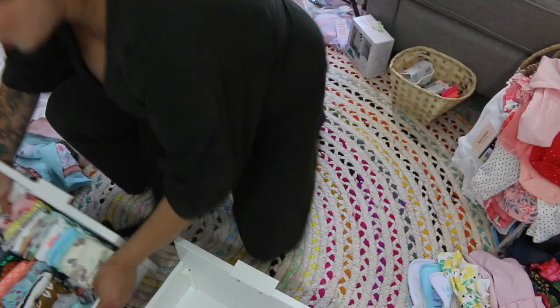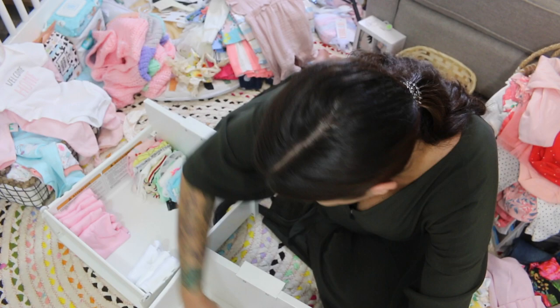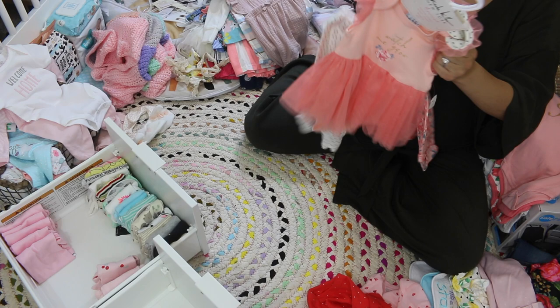Moving on to my onesie drawer — this is most items newborn to six months. Just a heads up: if anyone buys you clothes, you get so many three-month items, so save some room for that. I'm just folding everything and putting those together — anything up to six months, organized so newborn and three months is in the front, and three to six months is in the back. Pants I also kept in the back, anything up to six months.